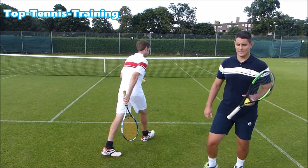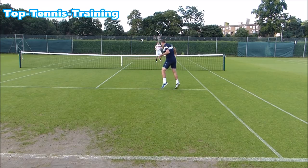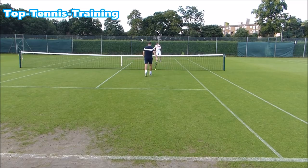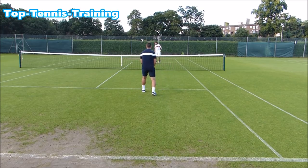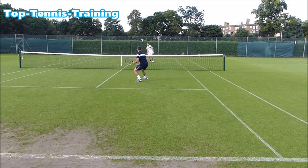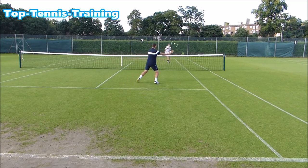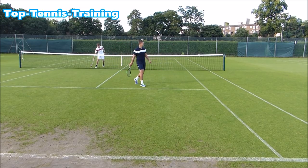Let's do it. Ready? Let's go! 2-1. Break a racket right now. Score? 4-1. It's 3-1, isn't it? 4-1.